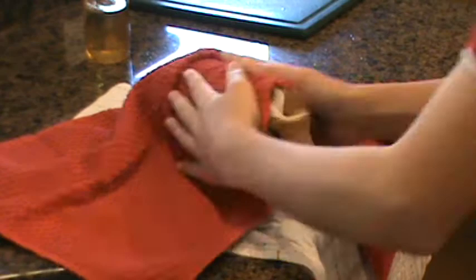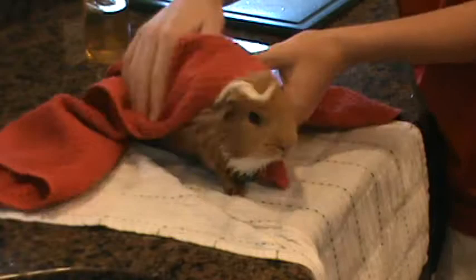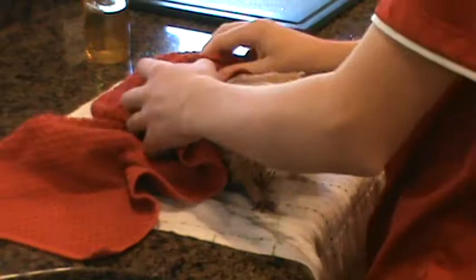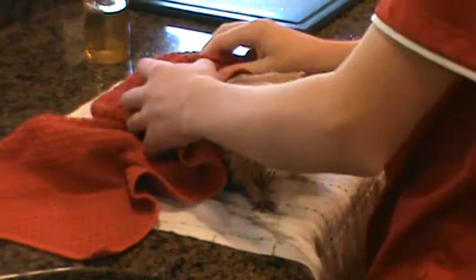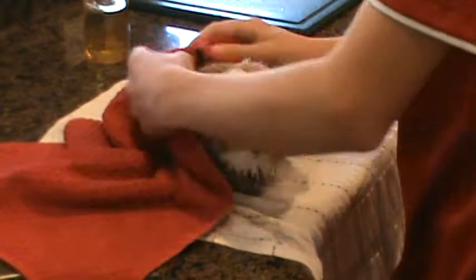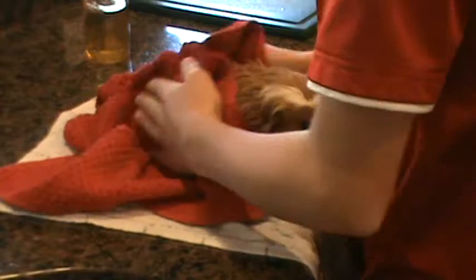Now you can see me dry them off. You're just going to want to rub the water out — this is his favorite part because the water's gone, so he really enjoys this part. You really want to get every part of him dry. In the winter you're going to want to use a hair dryer set on low, not directly on their body, but on cool and low. You can do that in December when it's really cold and they need some heat, but right now it's only October and about 60 degrees out.